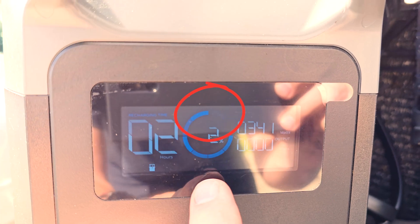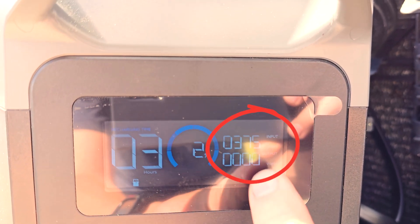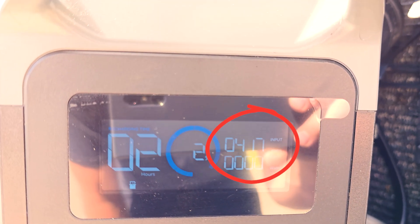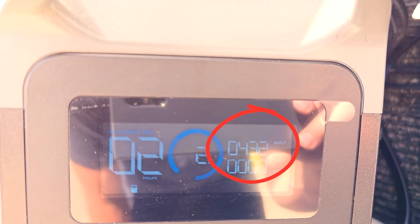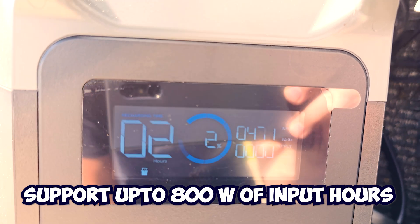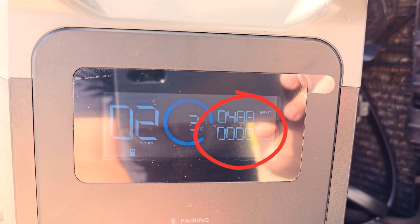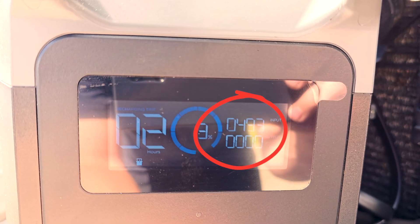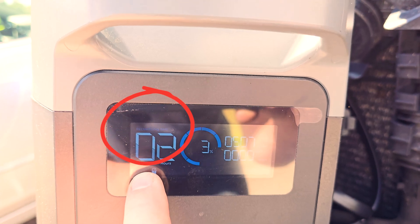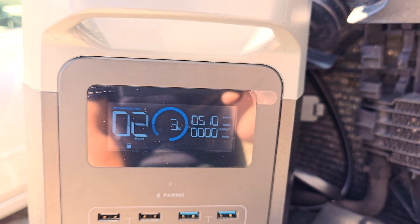2% charge — this thing was completely dead. The input is jumping around; I saw it as high as 700 a second ago. It's going up to 400, 425, 430 watts. This will support up to 800 watts of input power. Now we're at 483, 490 — we might hit 500. It says the recharge time is going to be two hours at this rate, but if we get the full 800 watts, we should charge a whole lot faster than that.